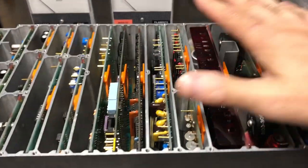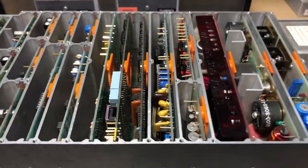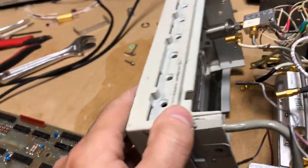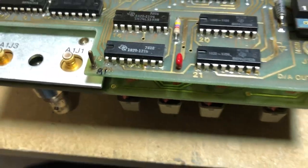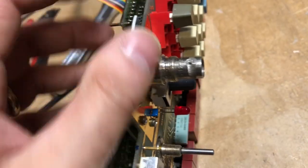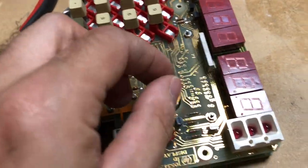Next we'll get into the donor counter to extract the Option 04 board. There are a few screws to remove, including one under the flat cable, plus you need to remove the nut for the high-frequency sampler connector, remove a captive nut on the BNC input for the low-frequency sampler, and take off the sample knob.